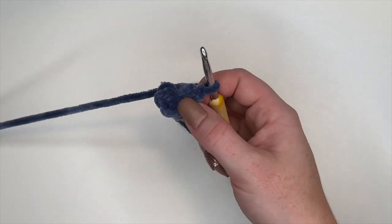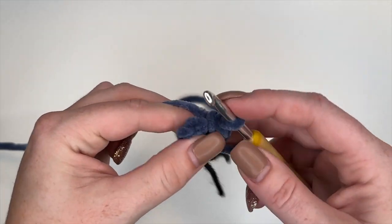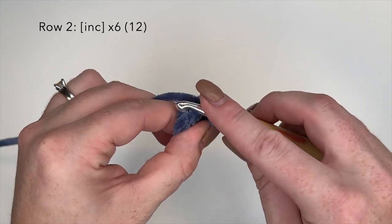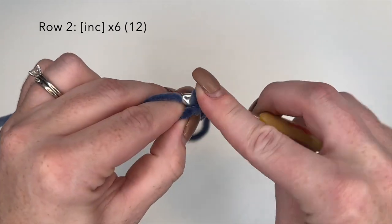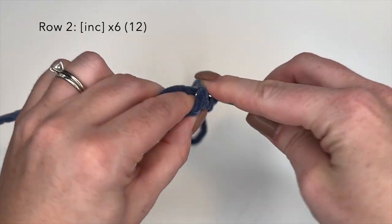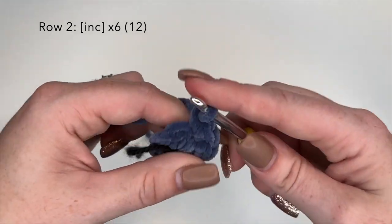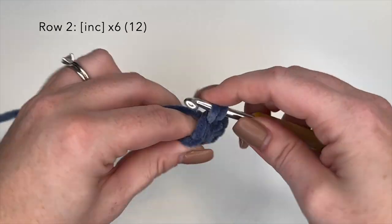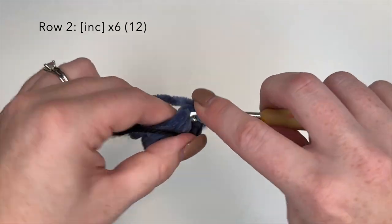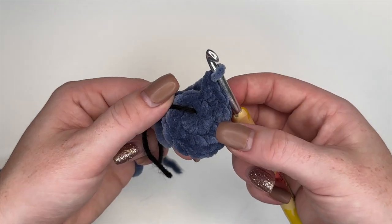Now we're going to place a stitch marker. I personally like to use a scrap strand of yarn as my stitch marker and I just place it right in front of my very last stitch. For round 2, we are going to do an increased stitch in each stitch around — an increased stitch is 2 single crochets in 1. We're going to do that all the way around and at the end of this round you should have 12 stitches.